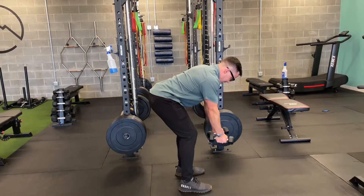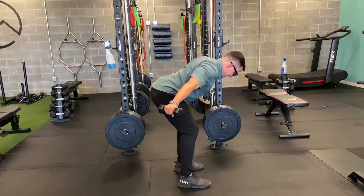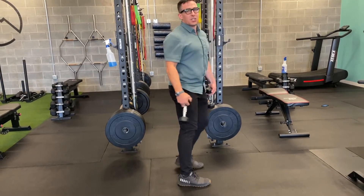This is a great stability and endurance drill for basically the entire upper posterior chain.